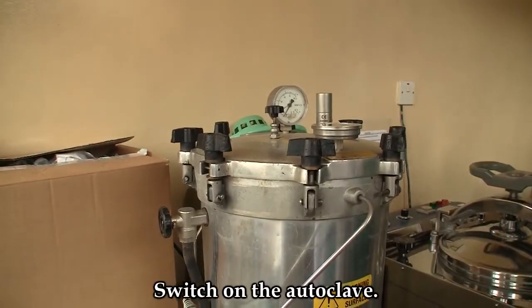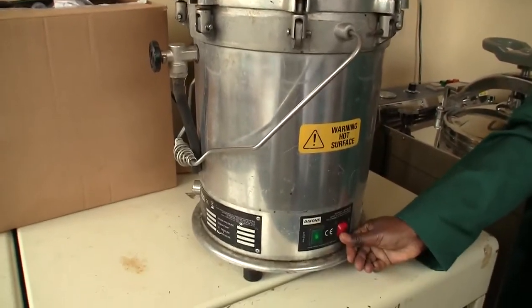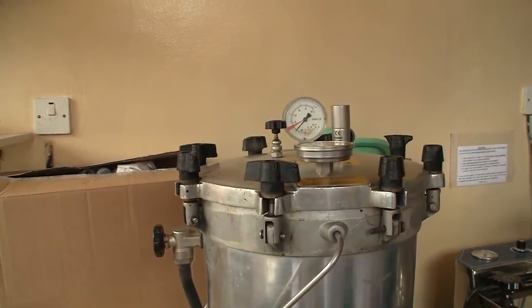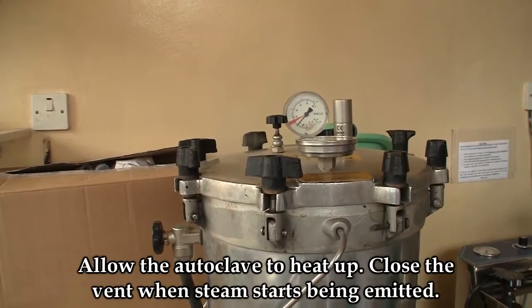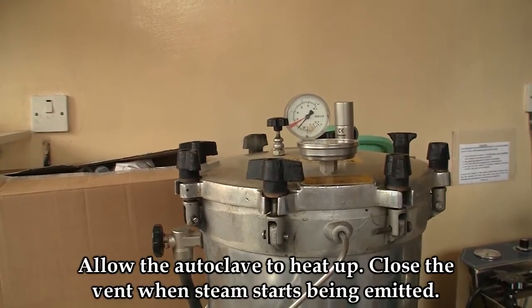Then switch the autoclave on. Allow the autoclave to heat up, and once the vent brings out steam, close it.